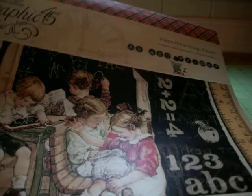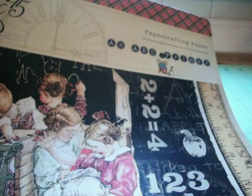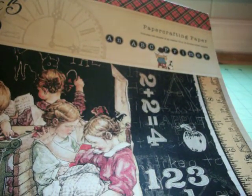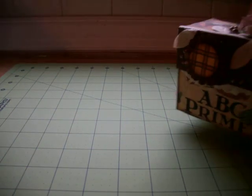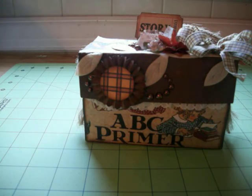Hi, this is Deanne. I am here to share my design team challenge for MiniAlbumScraps.ning.com. I used the Graphic 45 school line paper — it is an ABC Primer. I used a teabag box and some leftover chipboard and made this.